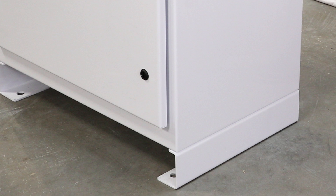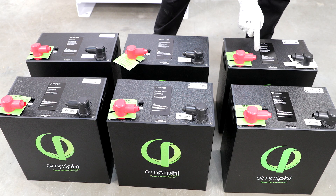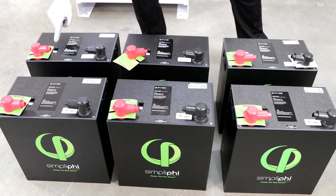Mount the Access unit on level concrete. The exact positions of the Access enclosure's bottom knockouts are included in the Access manual. Make sure all five battery module circuit breakers are in the off position.